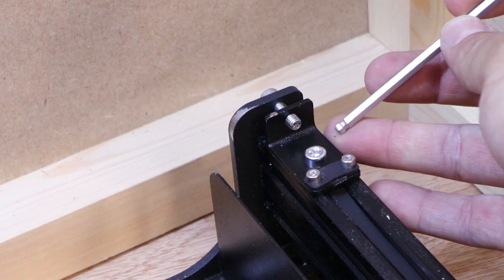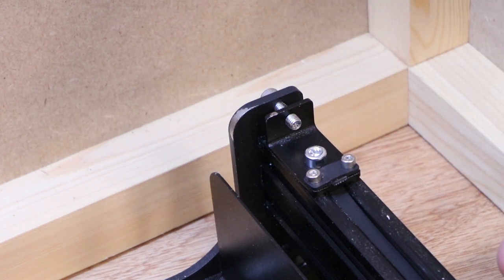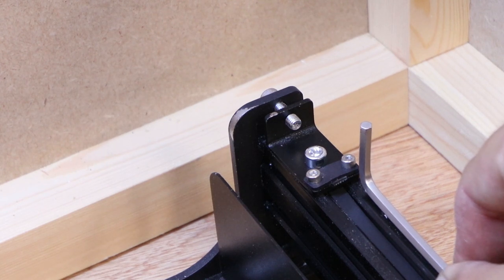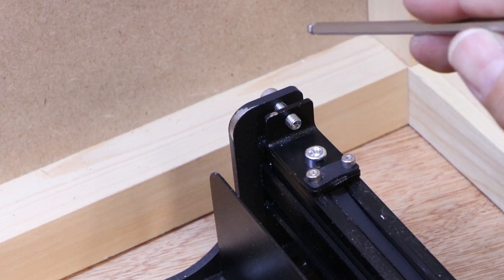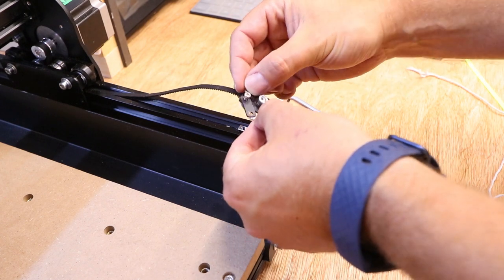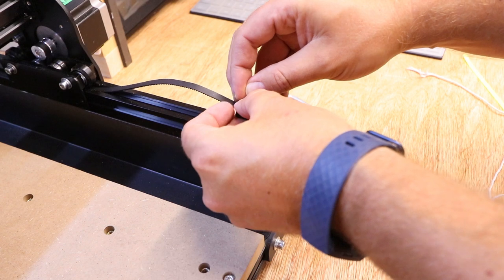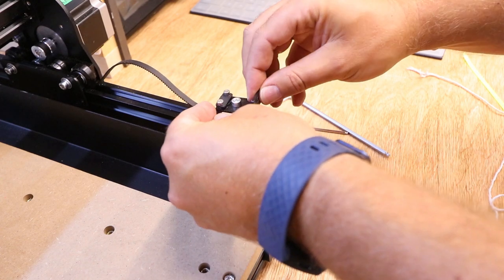I've actually just readjusted this and taken the bracket back another couple of millimeters. The Fox Alien machine runs right on the edge of how close the carriages come up to these brackets, so essentially the further out you leave these brackets, you will lose a little bit of cutting room because the carriage may hit it. It's a fine balance between leaving enough room to apply tension but not losing too much cutting space. I've got approximately five or six millimeters there and that should be sufficient. So we're going to do a very similar thing at the opposite end.